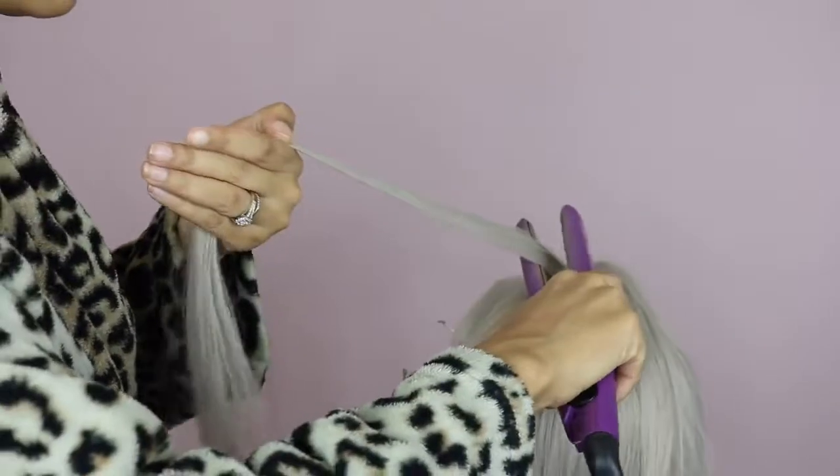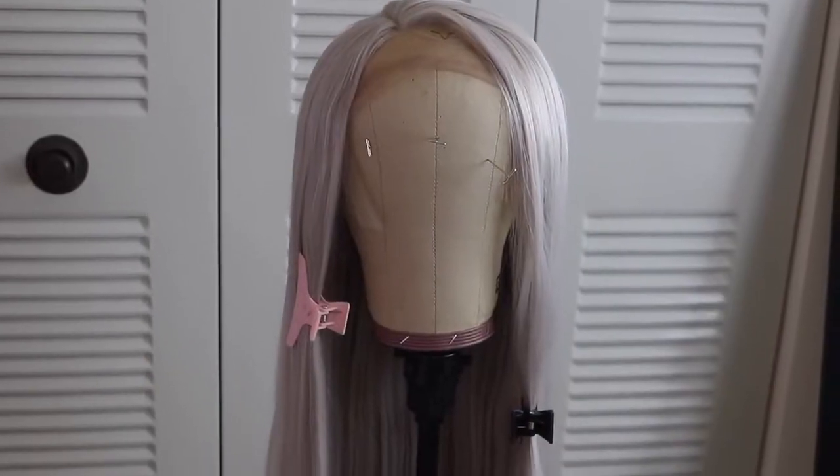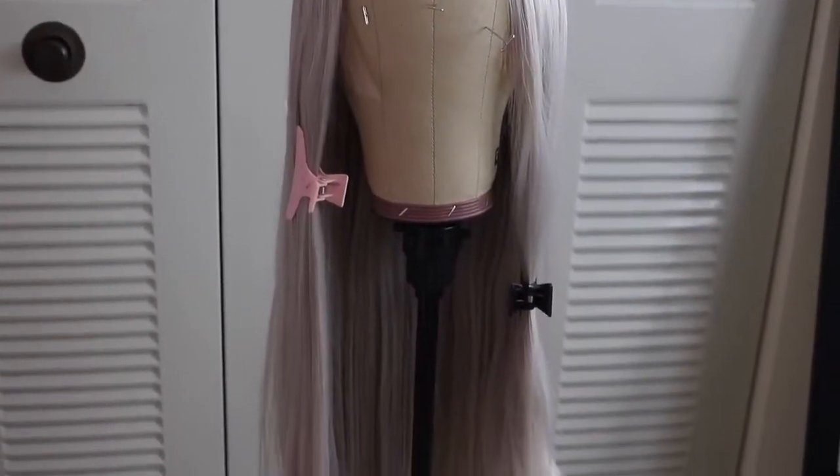I did try to give it a new part by straightening it down, but this didn't really work very well. My side part was annoying me all day when I was wearing this wig.